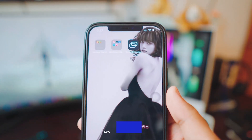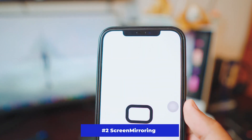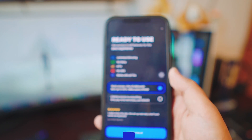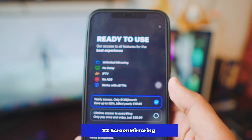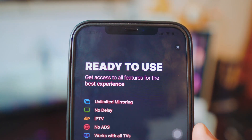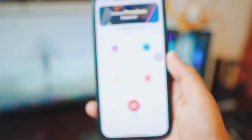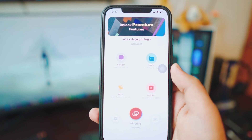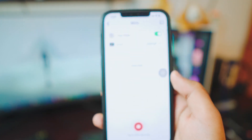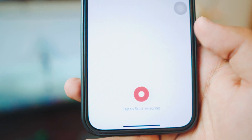The second app we have is 'Screen Mirroring.' Unlike the Replica app, this is a tiny bit different but works just the same. Once you open the app, it will ask you to buy it — don't worry about it. If you look at the top right corner you have the option to skip it, just like we did in the Replica app. Once you skip it, you have a big red icon for mirroring.